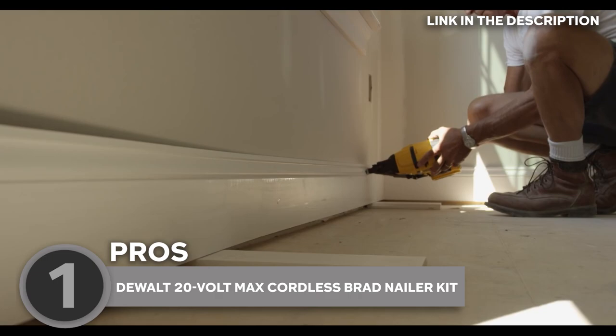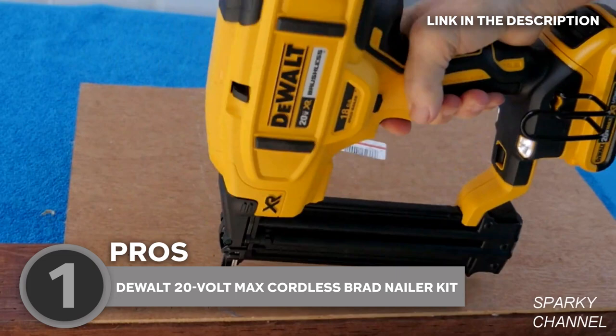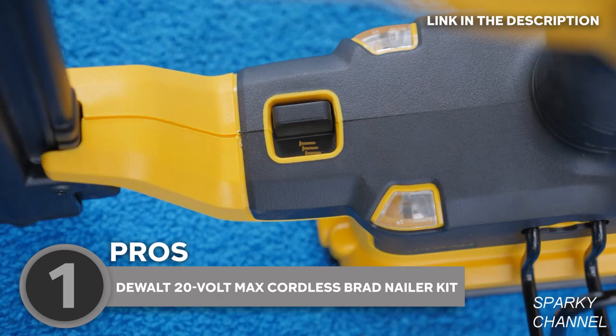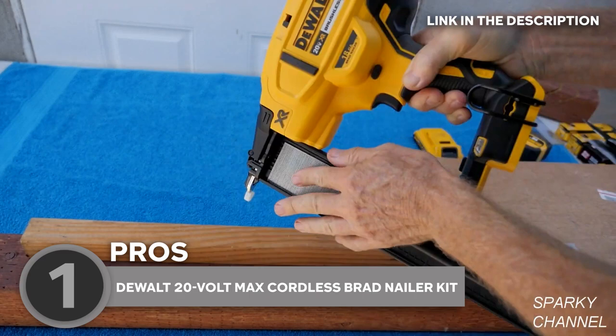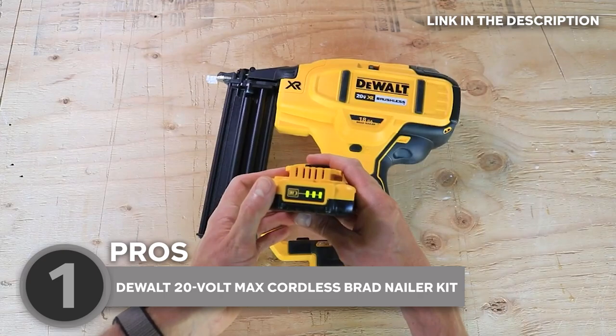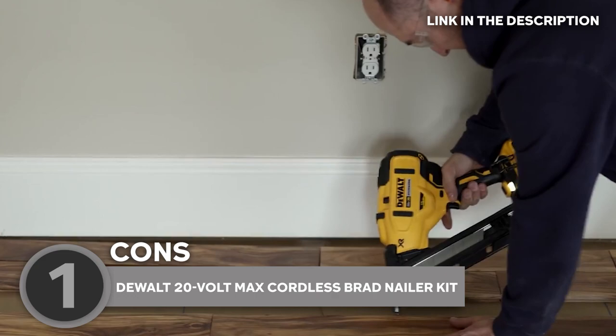What sets this brad nailer apart is its brushless motor technology, which delivers maximum runtime and provides the power to drive nails consistently and accurately, so you can focus on your project without worrying about your tool's performance. There's also tool-free depth adjustment for precise countersinking of nails, plus a selectable trigger system that allows for easy switching between sequential and bump modes, making it perfect for any job. If a nail gets jammed, the tool-free jam release mechanism makes it quick and easy to remove. The included battery provides up to 33% more capacity than standard 20-volt Max batteries, so you can work longer and reduce downtime. And since it's compatible with other Dewalt 20-volt Max tools, it's a versatile addition to your tool collection.